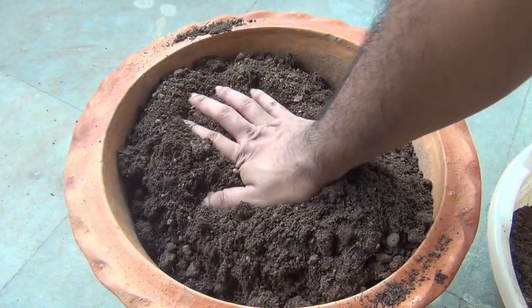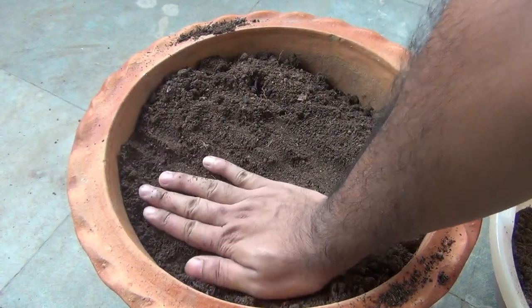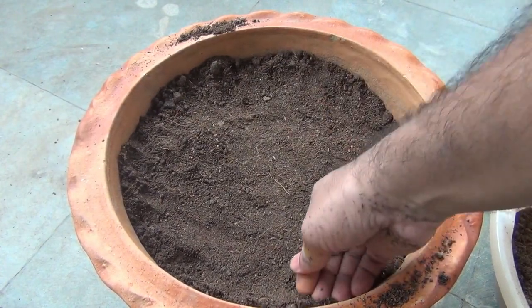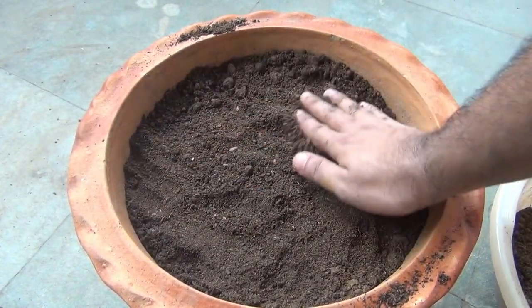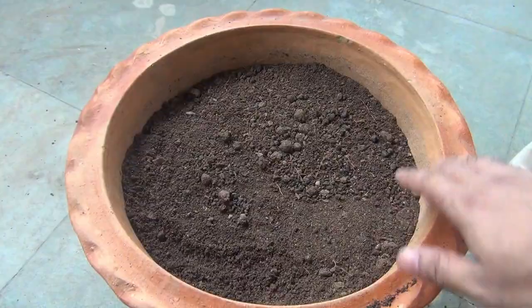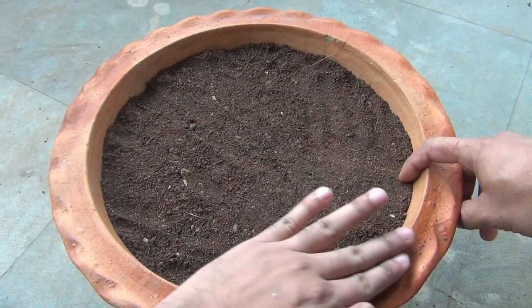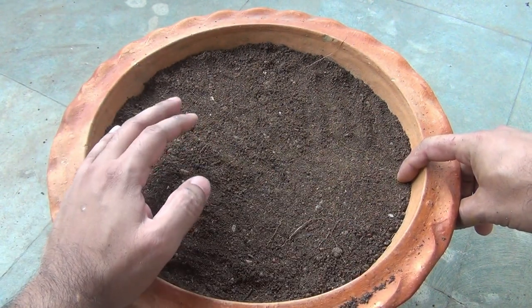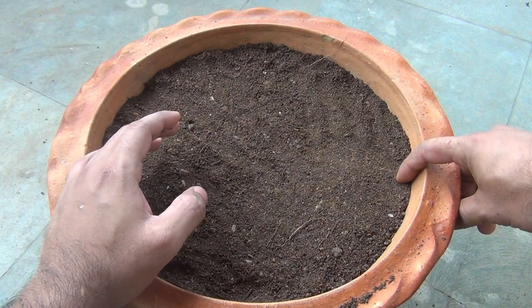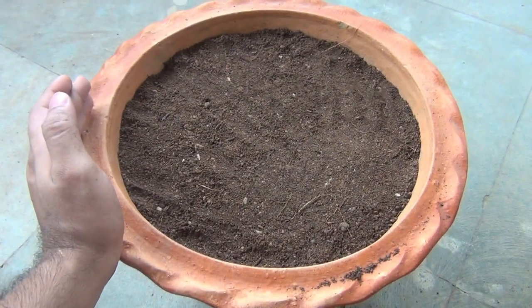As you can see I am done with filling my pot. While filling the pot, please press the soil very gently with your hand or any other tool — this is needed to get rid of air pockets — but please make sure not to press it too hard. Also make sure that you keep a gap of at least 1 to 1.5 inches between the top layer of the soil and the rim. This is needed so that we are able to provide the plant the required water.